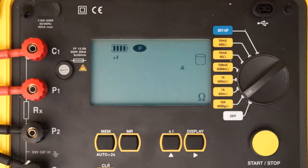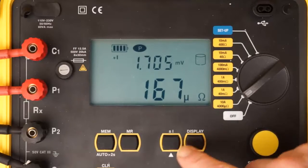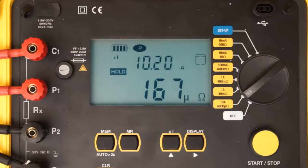To begin the test, press the Start-Stop button once. After a moment, the resistance and current measurements appear on the LCD. As you can see, current is slightly over 10 amps, and resistance is approximately 167 microohms. Note that you can also display the test voltage by pressing the Display button. In our example, test voltage is approximately 1.7 millivolts. To end the test, press Start-Stop a second time. The word HOLD appears on the screen, indicating the test has been halted. To resume the test, press Start-Stop.